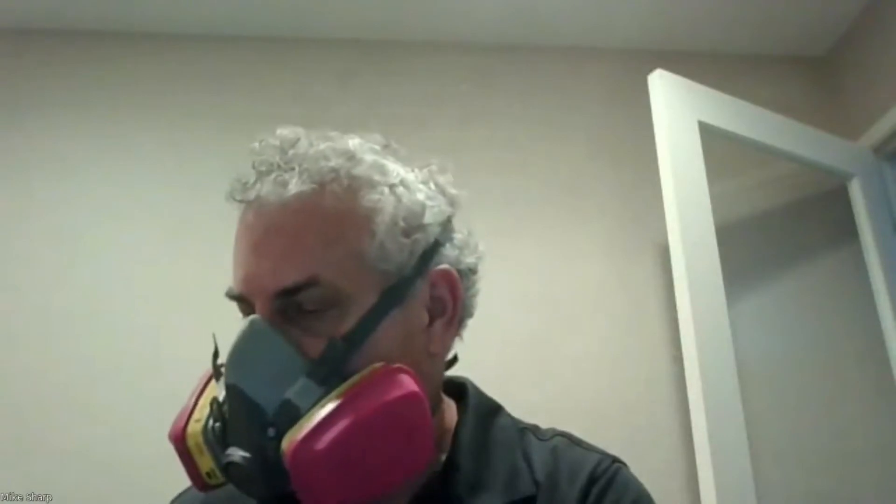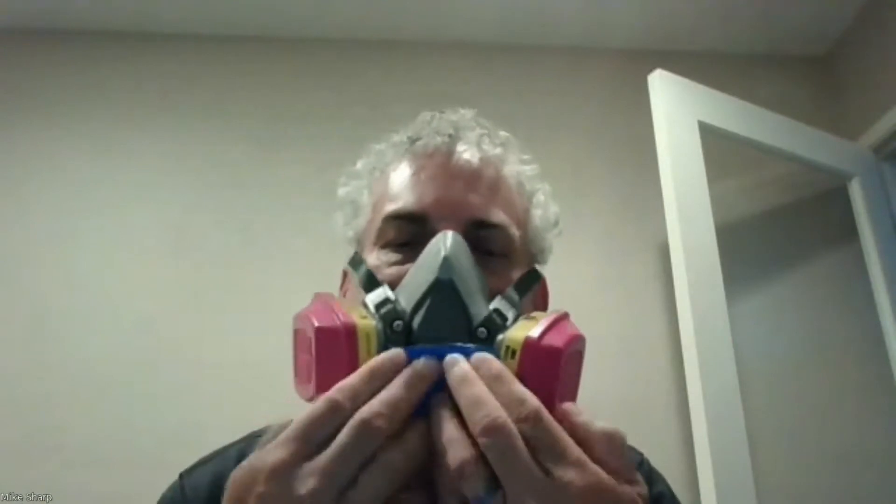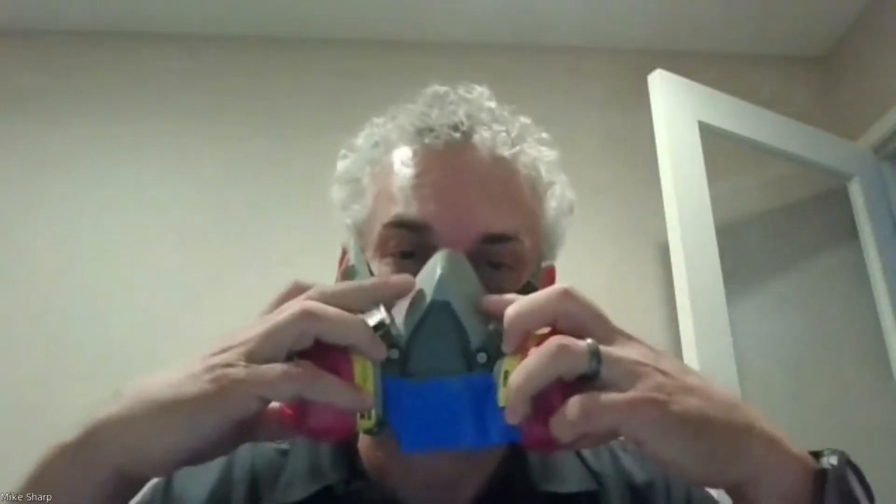Next, I'm going to cover the exhalation valve. On this mask, I can't cover it with my hand without pushing the mask into my face, so I'm going to cover it with a piece of duct tape. Once I have the duct tape on, I will attempt to breathe out, and you'll see the mask poof up. You'll feel the respirator poof up before you feel it blow into your eyes.